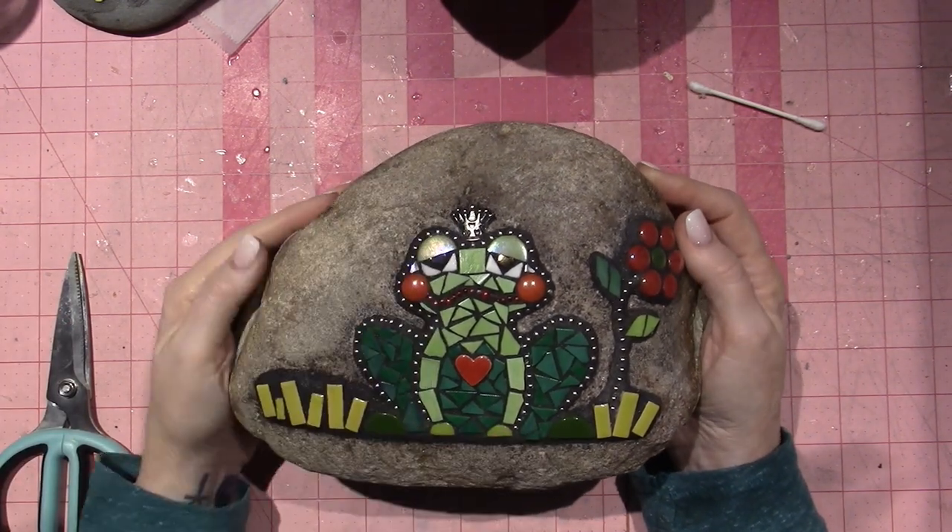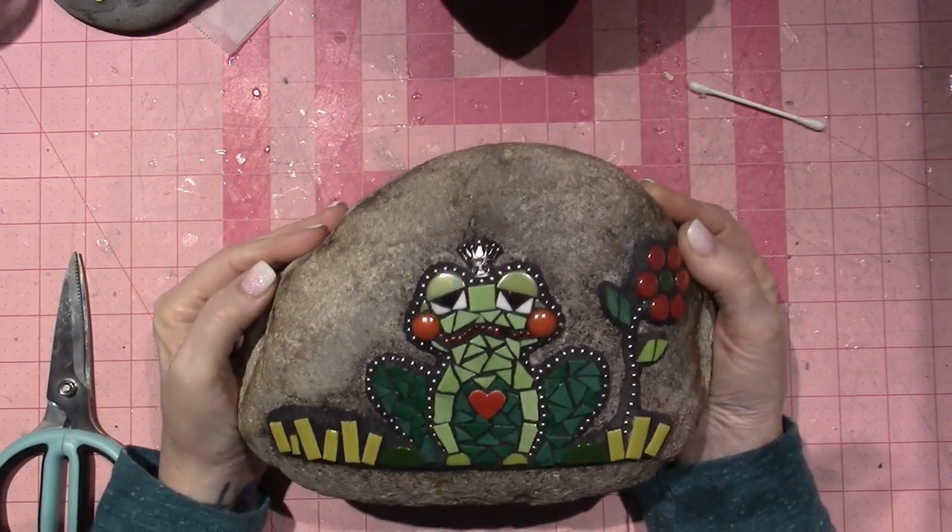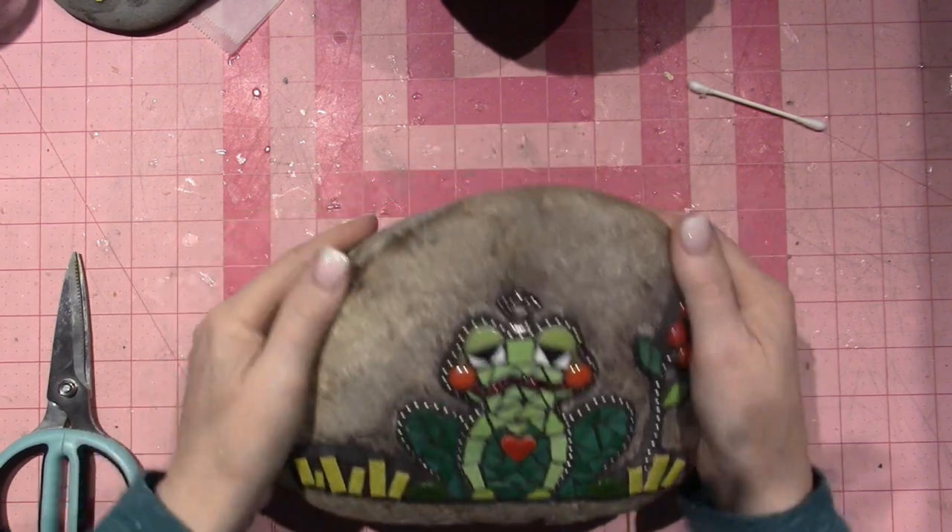These are going to go out in my yard — this one is going to be by the pool. This is my Floggy. I love him. Oh, he's heavy.